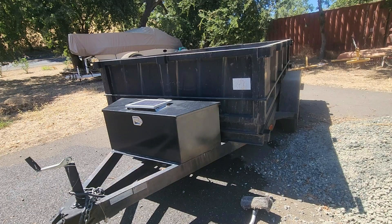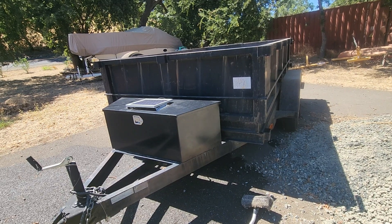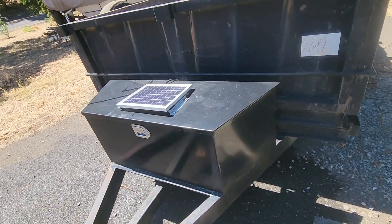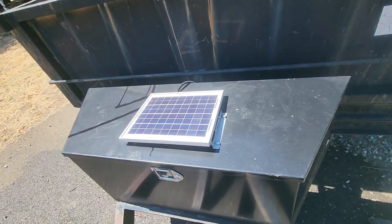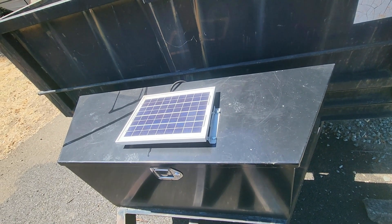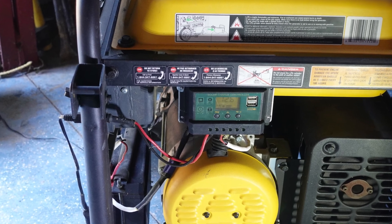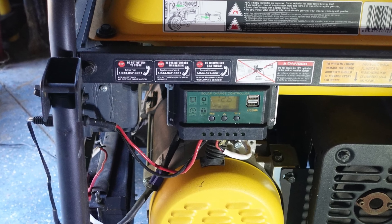The first few years I owned my dump trailer, the battery would last less than a year, so I decided to install a solar trickle charger. I'm glad I did. The last time a battery failed, it had lasted more than six years. I've had similar great results from using solar chargers on my generator and on my tractor.